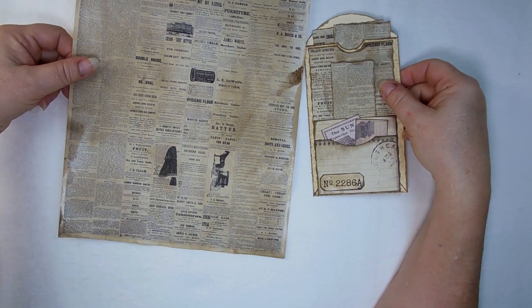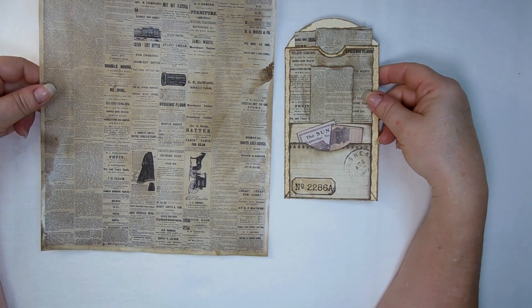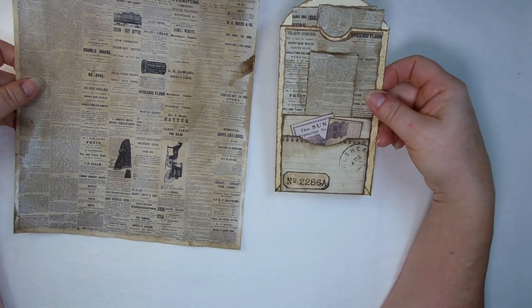So without further ado, let me get my materials together and we'll get started on this little project.